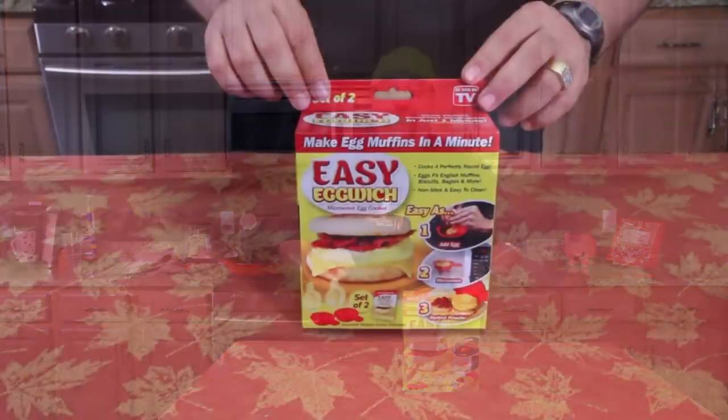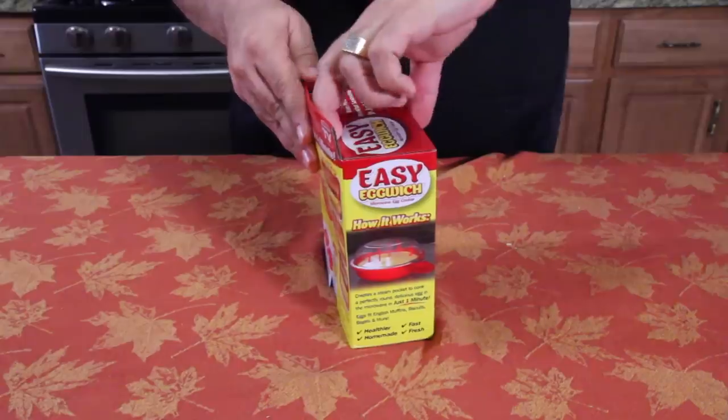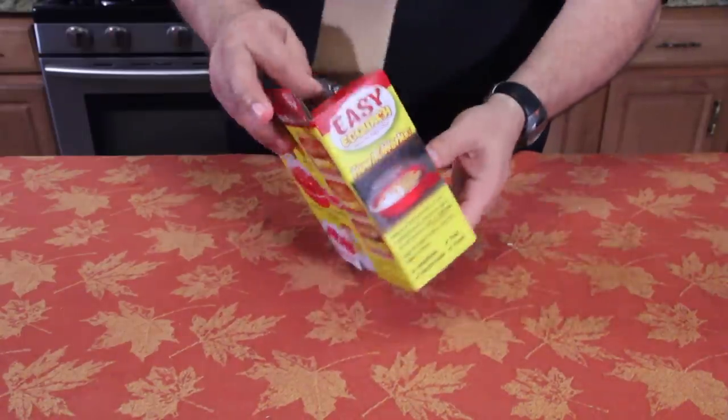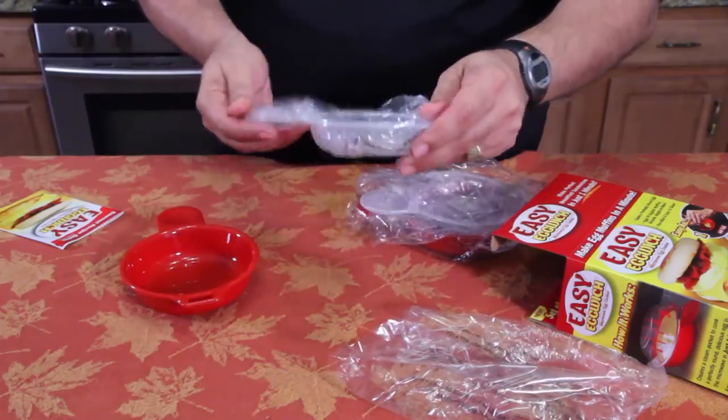Let me show you up close what it looks like. So that's what the box looks like. Let's open it up. As you guys know, I don't do anything before the show starts. So there's a bottom and a lid.